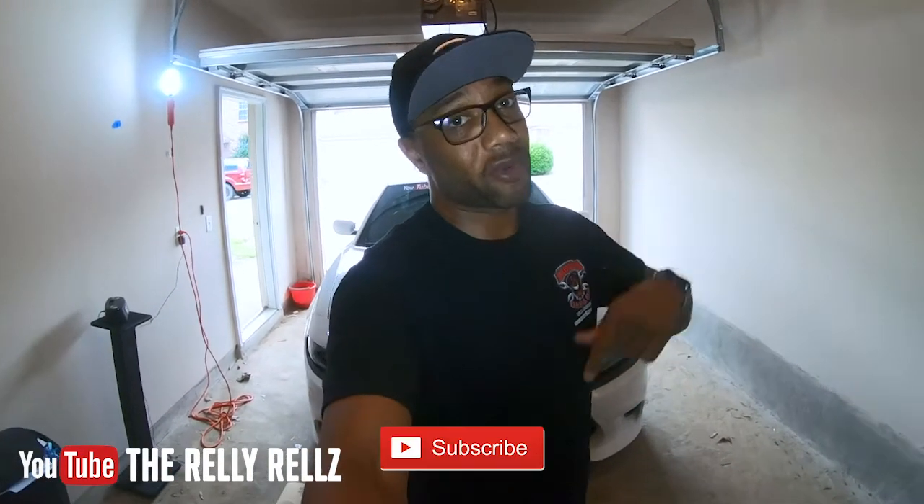It's your man Relly Rails. Before I go, make sure you hit that subscribe button, hit that like, and hit that share so we can get this channel out there. Because as always, we can't keep it a secret. It's your man Relly Rails — always solid, always 100. I'm up out of here.